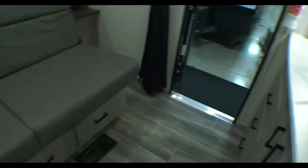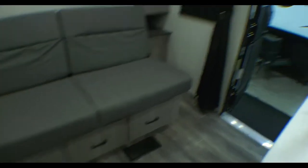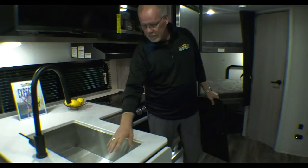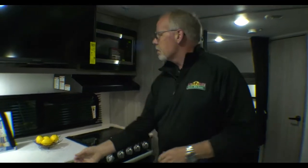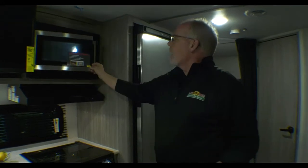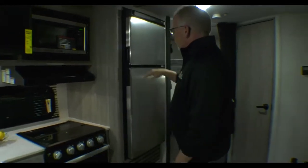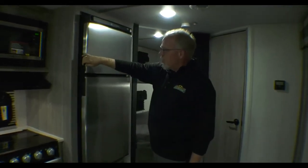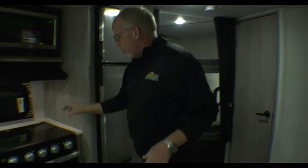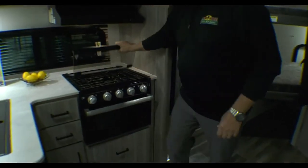You have your swing faucet and what we call a farm-style stainless-steel sink — very nice and big. You have a microwave, and this microwave is really cool: it's a non-rattling turntable, so there is no turntable that rattles. Your refrigerator is six cubic feet with a freezer — a lot of space, very nice. Three-burner flush mount stove, again with a grease guard.